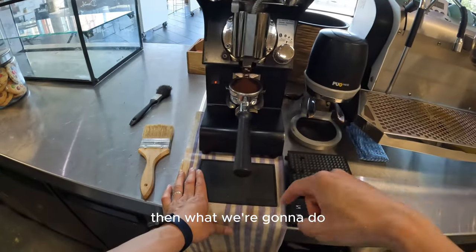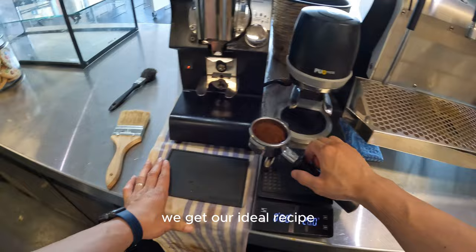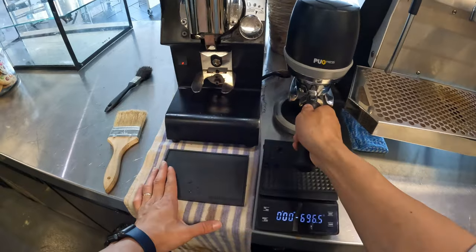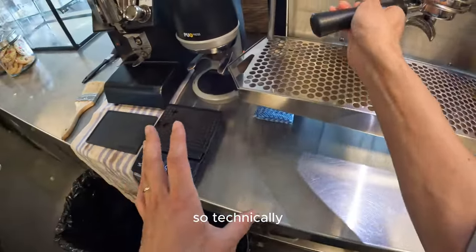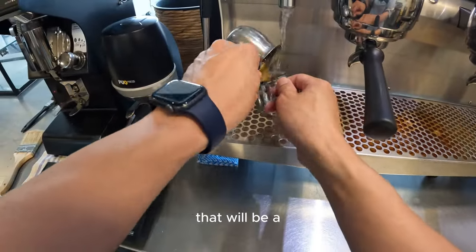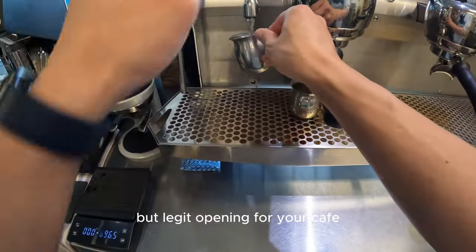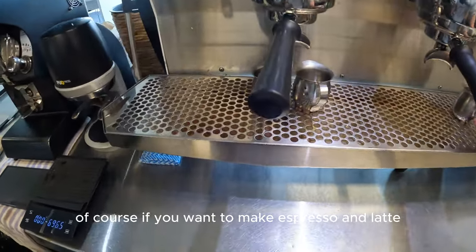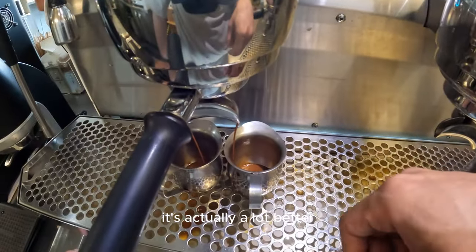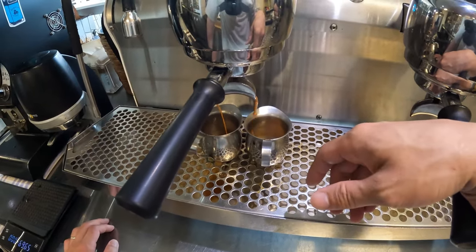After getting our ideal recipe, we'll increase the dose. Technically once you get to this point you have a rough but legit opening for your cafe — you can make espresso and lattes and give it a go. Now looking at the color of the shot, it's actually a lot better. Still slightly fast, but I believe it'll stabilize shortly.